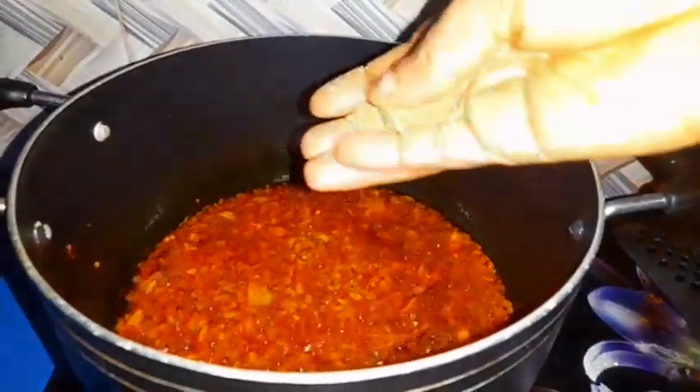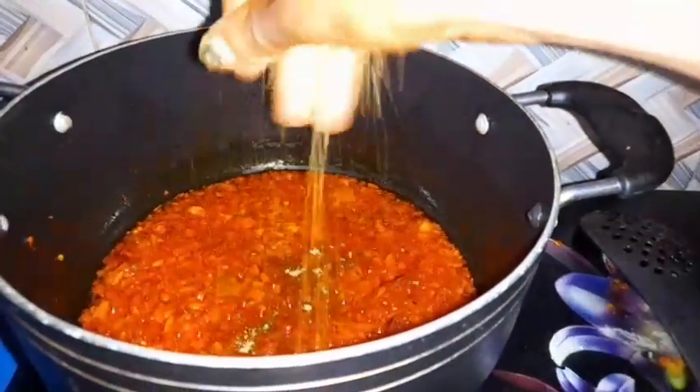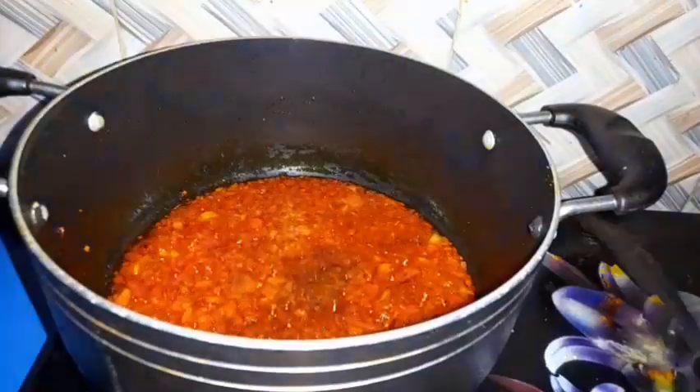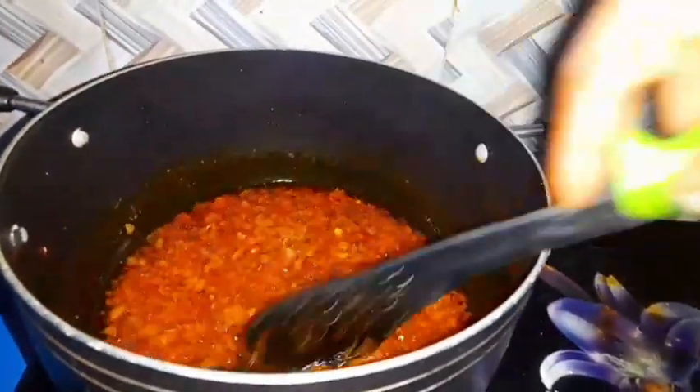I carry my Maggi and put my Maggi inside. After I put my Maggi in, I carry a small salt, put small salt — you know — so I don't feel. You saw it boil. The water leaf — I carry spoon and turn.